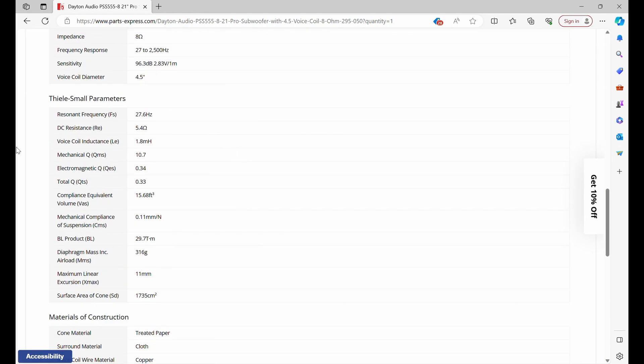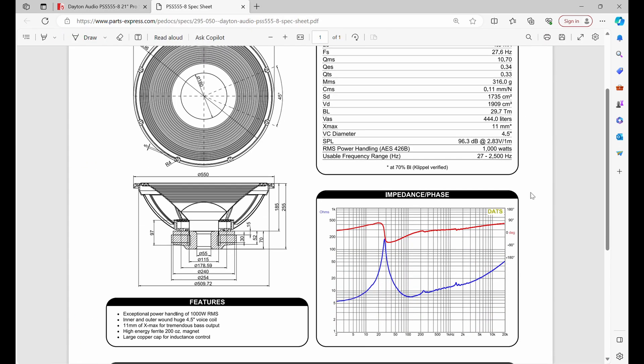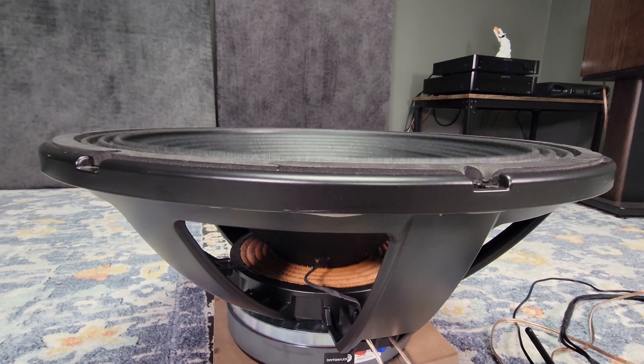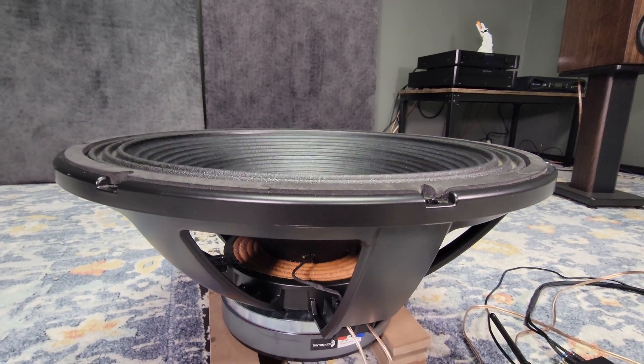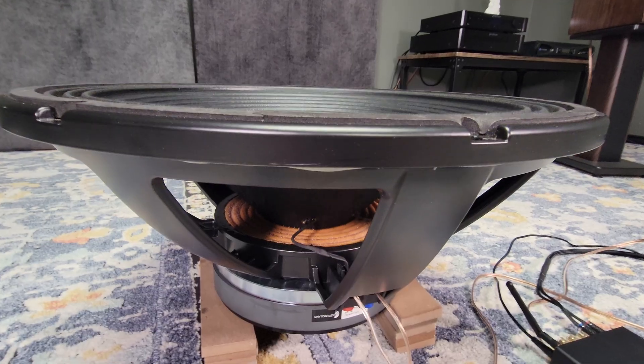This is a pro driver meaning it's designed to be used in PA and concert applications. PA drivers are typically very high sensitivity, which is great for us because it means we'll need very little power to make a lot of bass. One of the biggest complaints of PA drivers is their limited excursion capability, but in this case we'll still get 22 millimeters of X-Max.